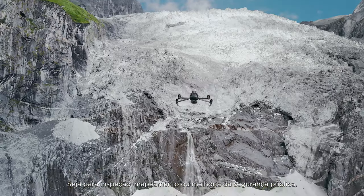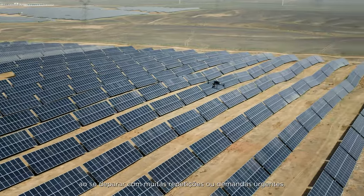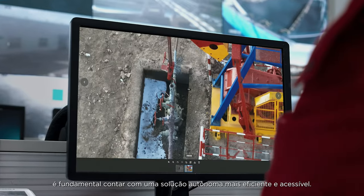Whether it's for inspection, mapping, or enhancing public safety, when you're facing high repetition or urgent demands, a more efficient and accessible unattended solution is crucial.